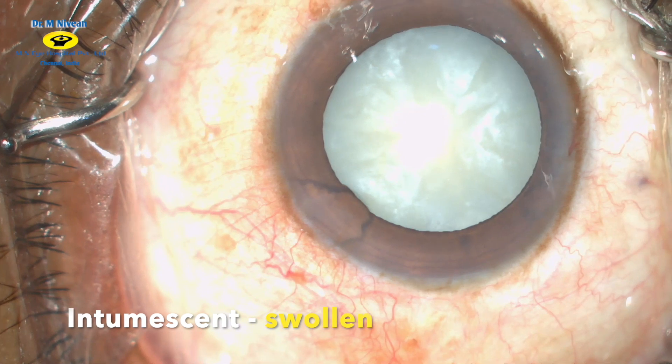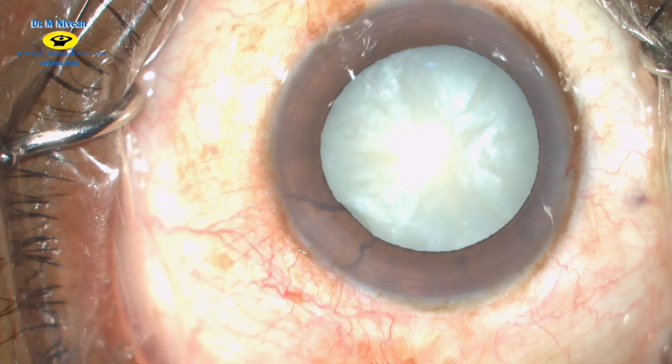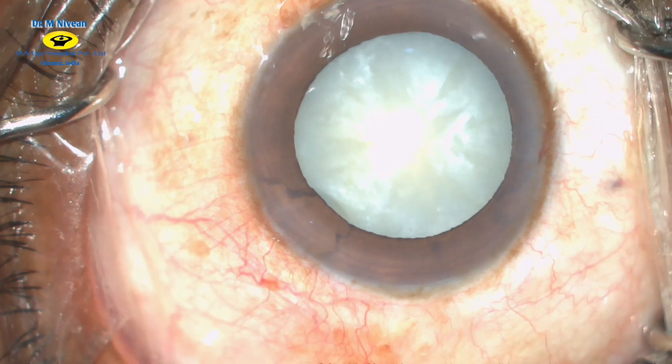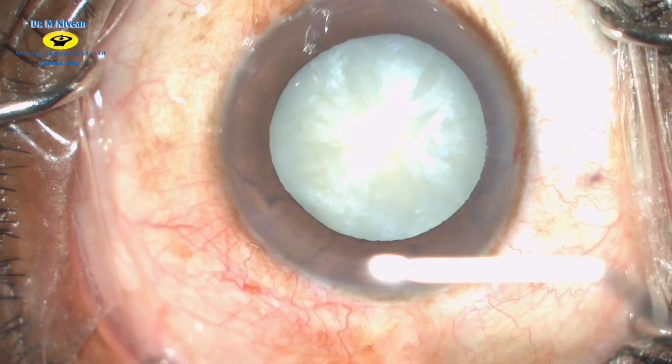This is the case of a mature intumescent cataract with increased intralenticular pressure. As you can see, there is bulging of the anterior capsule and pockets of fluid.